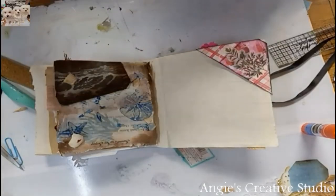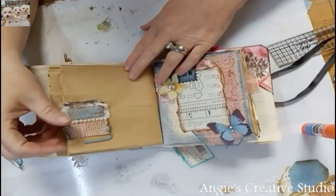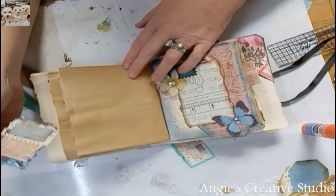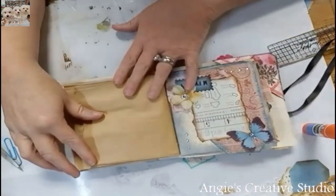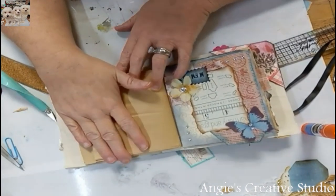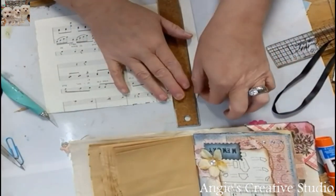Hello, welcome to Angie's Creative Studio. I'm Angie, and today we are going to do page 3. I'll pull our little flag out because I'm not sure what I want to get. We are going to work on this page and I'm not exactly sure what we're going to be doing on it. Let's put some music on and go from that.